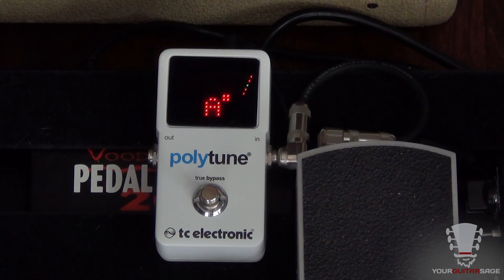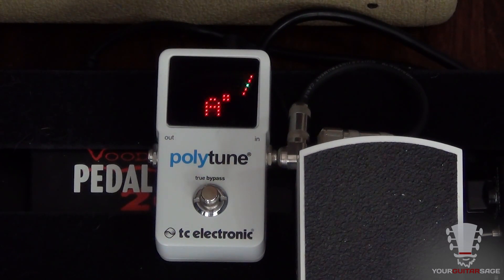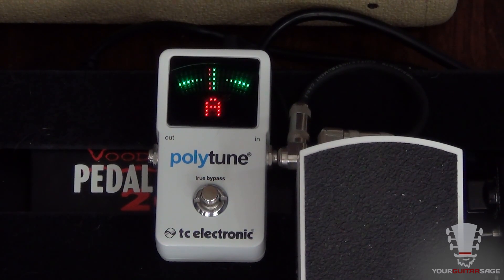Like a standard tuner, if I pick a note it's gonna tell me if I'm on or off. I'll turn my foot pedal down so you don't hear it — normally you'd hit the bypass switch. You can see that I'm slightly flat, so I tune it up. When you get to the center it lights up really nice.